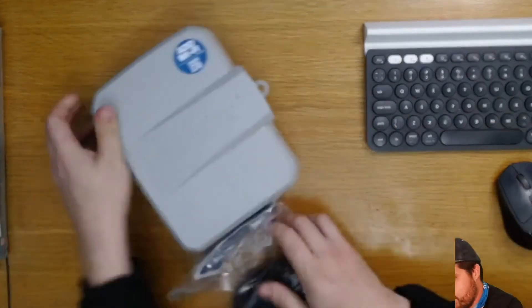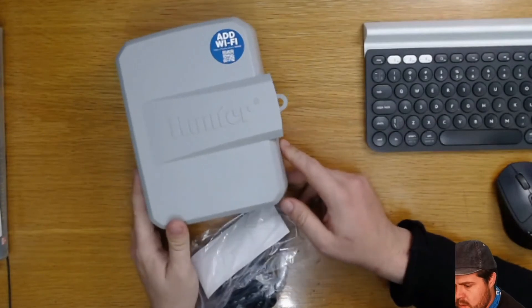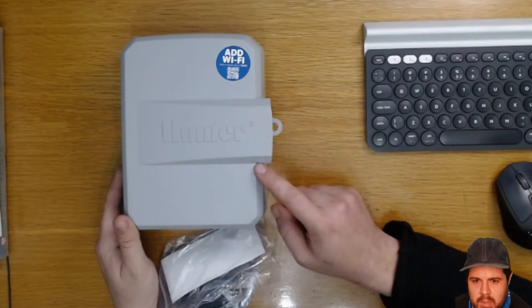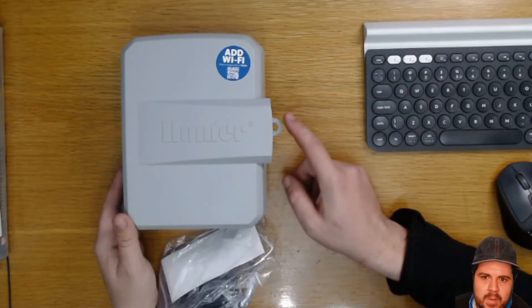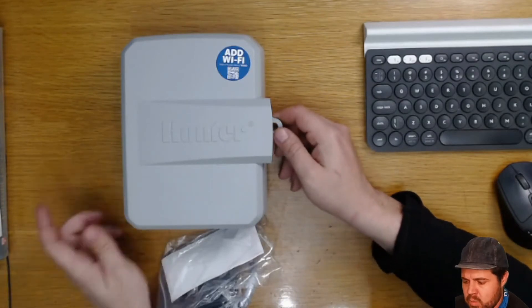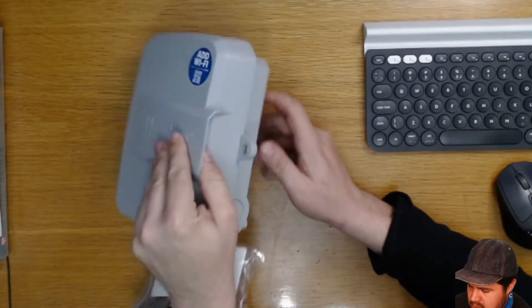Let's take a look at the controller. One of the first things I've noticed is that Hunter has moved away from their bolt-in lock to a padlock option. I'm not sure how I feel about that — I quite enjoyed the bolt-in lock and thought it worked well. Not sure why they moved away from that option.